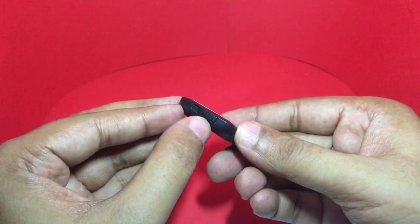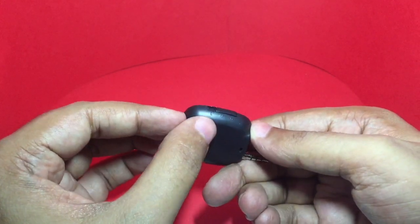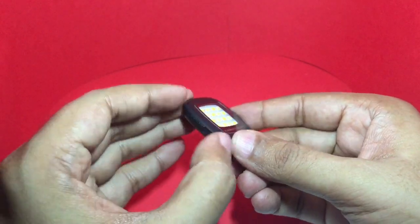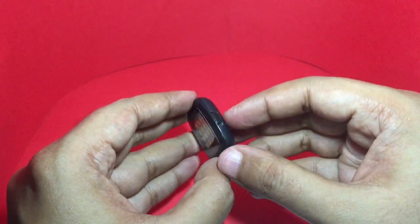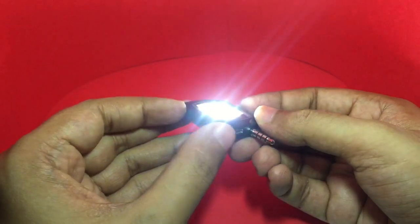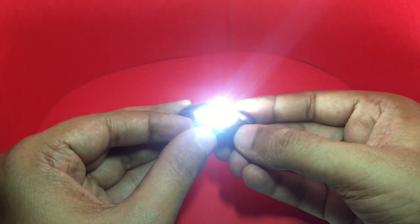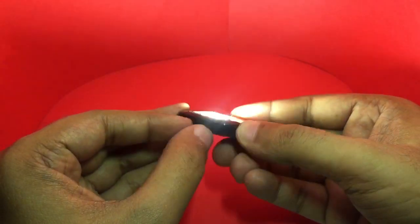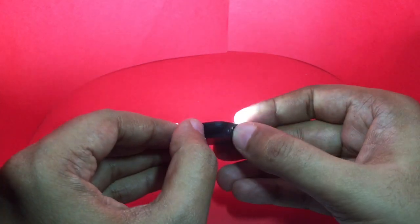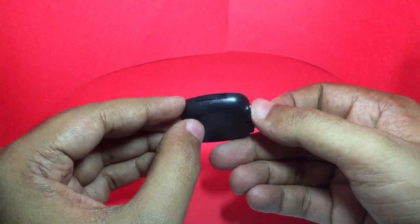This is the button to set the brightness level you want — you can set it at low, medium, and high. So let's try low — that's the low setting. That's medium, and that's high. As you can see, it gives quite a bright light, even at the low setting it's quite bright.